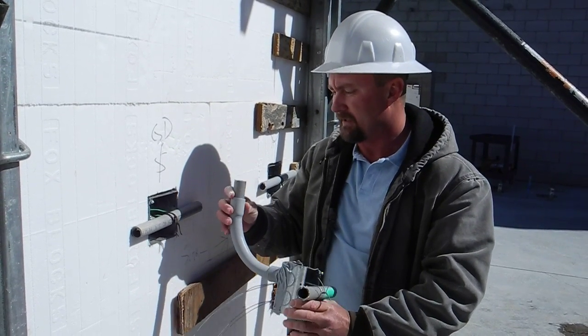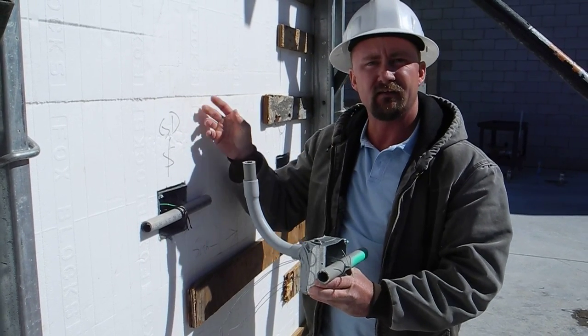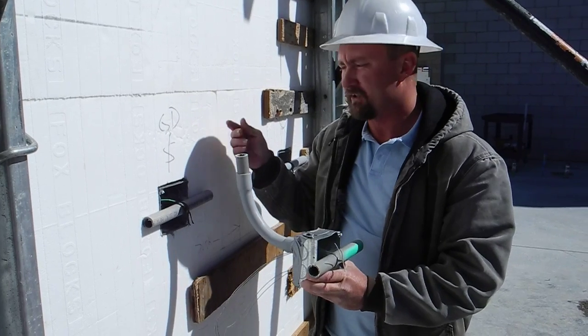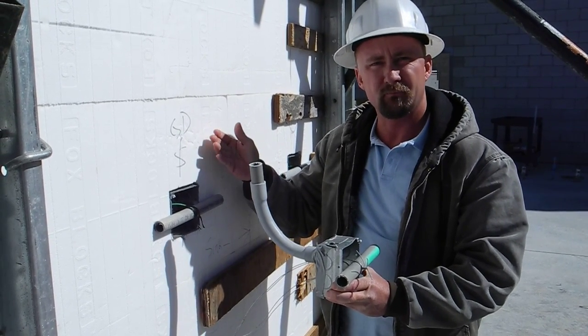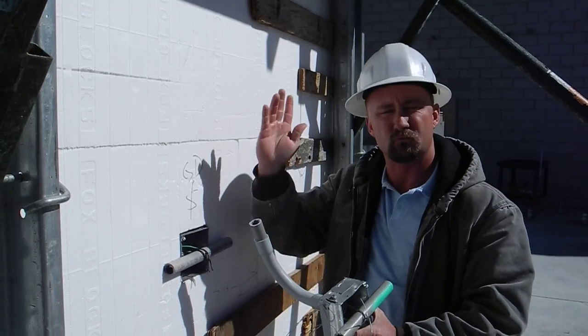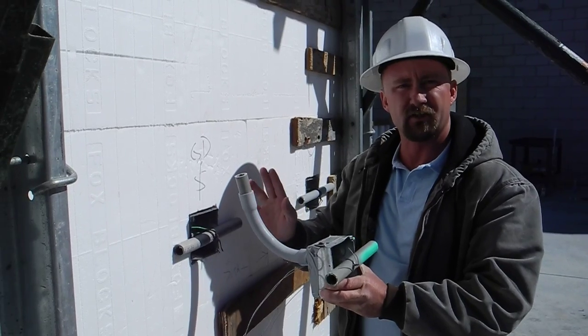Per code, you're supposed to have about a half inch between the conduit and the form wall so concrete can get around it. We spaced it periodically to keep the conduit away from the form and away from the rebar running with it. We can cross rebar, but we can't run with it, so we keep about a one-inch distance.